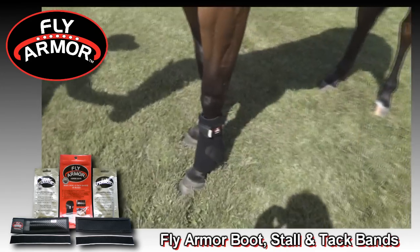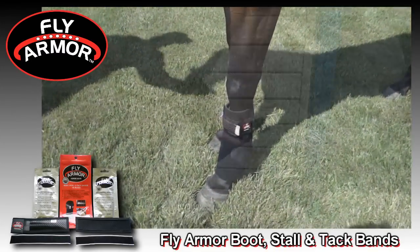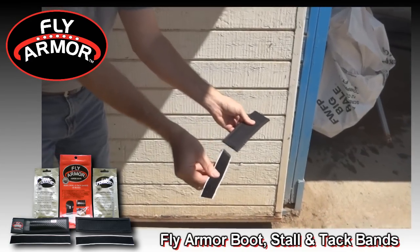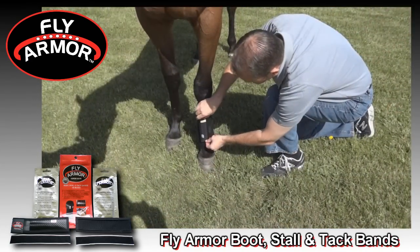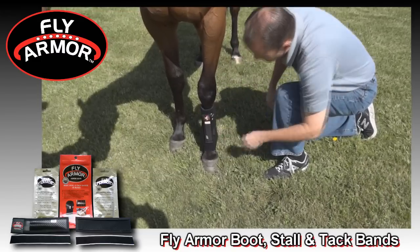FlyArmor boot stall and tack bands easily attach to your horse's sports medicine boots. The boot band comes with a Velcro hook backing that adheres to any neoprene material. Just press the backing to your horse's boot and FlyArmor is ready to go. It's just that simple.